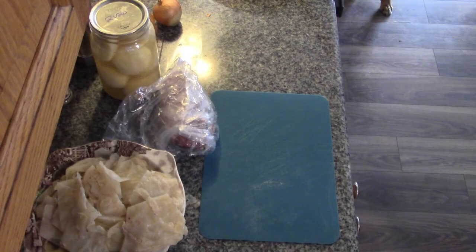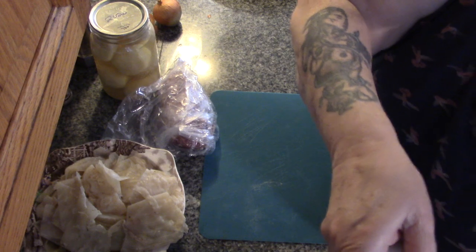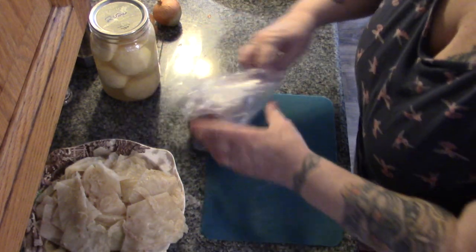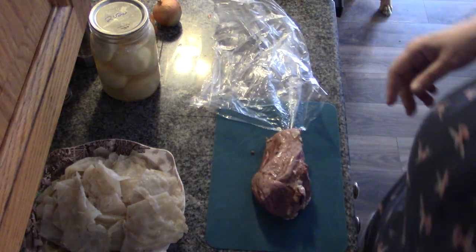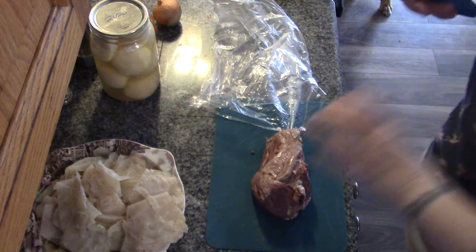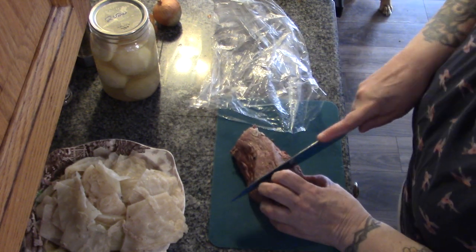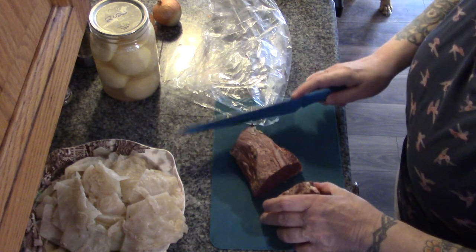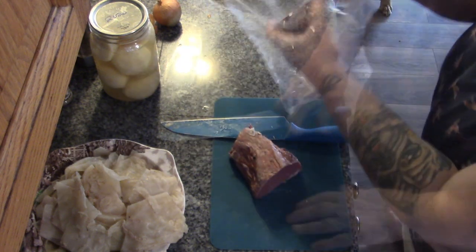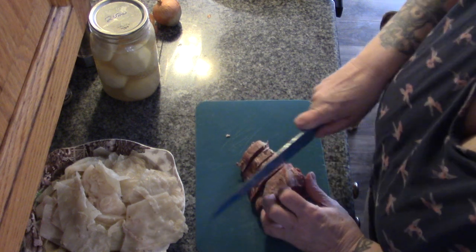Let's get started. The bubble and squeak isn't going to take very long, so we want to get started on our potato and corned beef hash. First, I want to look at this piece of meat and take off the best part for sandwiches tomorrow. Yeah, we'll be able to get a couple of nice sandwiches out of that. I'm just going to leave this.